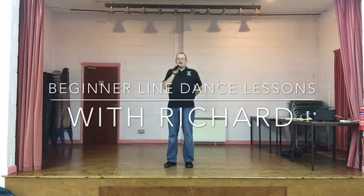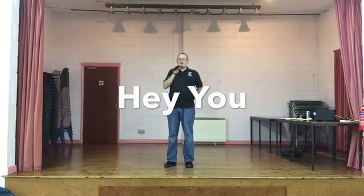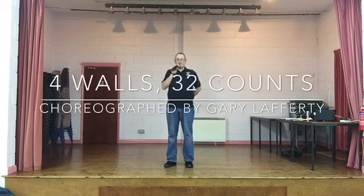Welcome back to our beginner online line dance lessons. This week I've got another new dance for you, it's called Hey You. 32 count, four wall, written by Gary Lafferty. No tags, no restarts and it's to a little Drifters number which always goes down well in class. Nice little upbeat track. Let's give it a go.